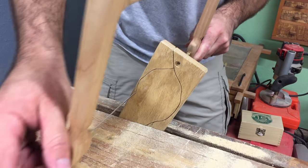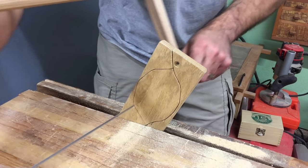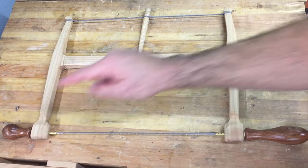You'll get all the parts you need to successfully make a nice saw. You can download the templates that you'll need for free and use that as a guide to make the saw's six parts: the two cheeks, the stretcher, the handle, the knob, and the toggle.